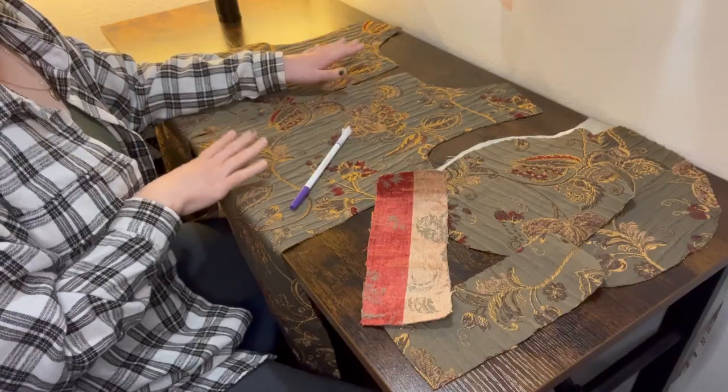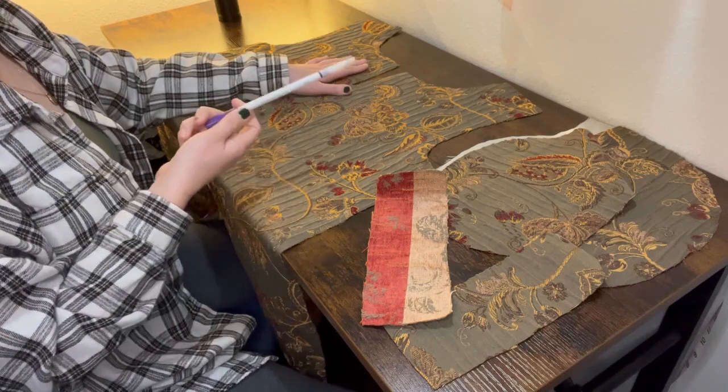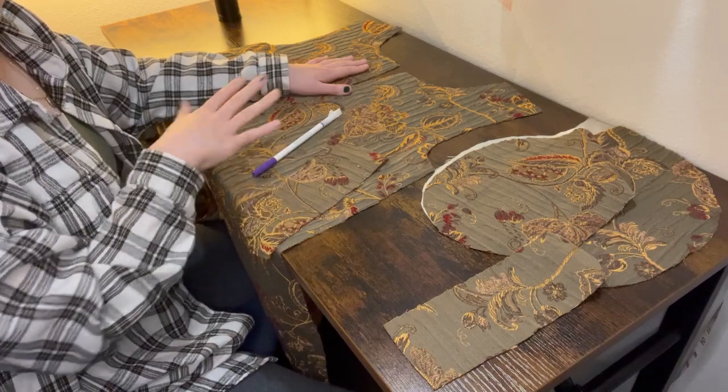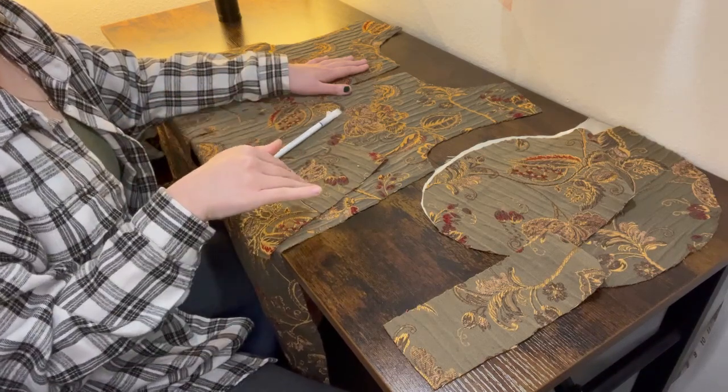Now that I have all my pattern pieces cut out of the fabric, I'm going to attempt welt pockets for the very first time. I believe I can do it — Rosary Peril made it look so easy. I'll give it my best shot, but if it doesn't go well I'll have to figure something out, because I have no more fabric to re-cut the front panels. I'm going to start by marking on both front panels with a water-erasable pen exactly where I want my pockets to be placed, laying them side by side to make them as even as possible.